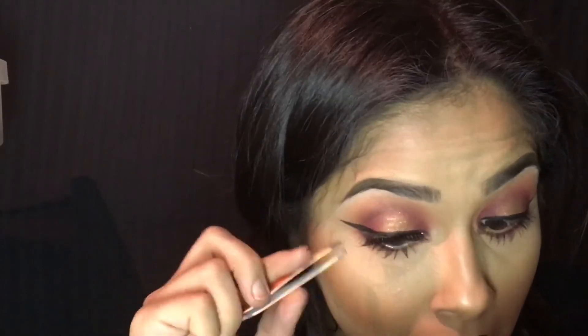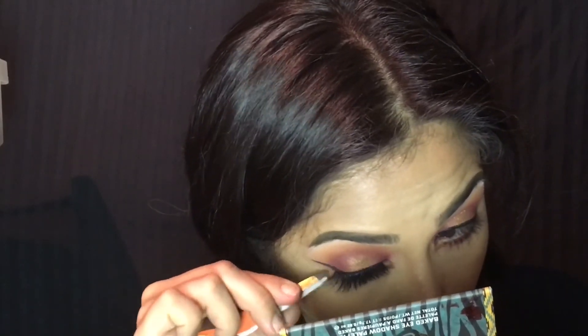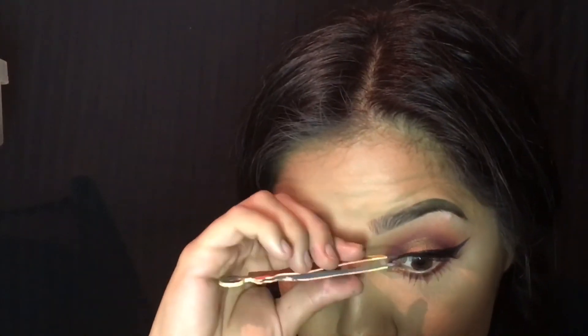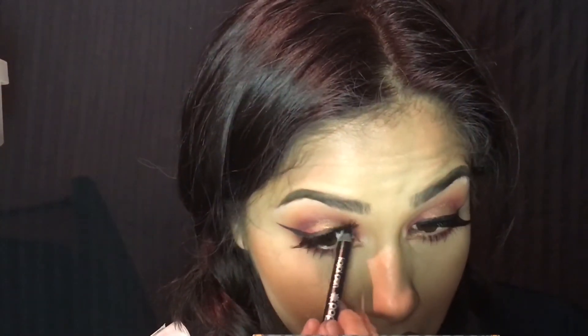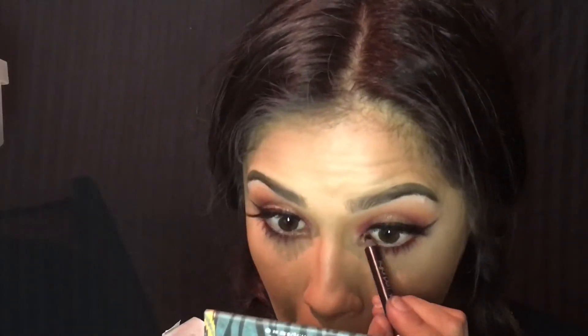Now adding eyelashes — I do not know what eyelashes these are, they are some mink Asian brand lashes, so I could not really tell you the brand name because I can't even read it. Now I am adding a black eyeliner to my waterline. When applying false lashes you want to make sure you put black in your waterline to make sure it looks more natural, even though it's not natural.